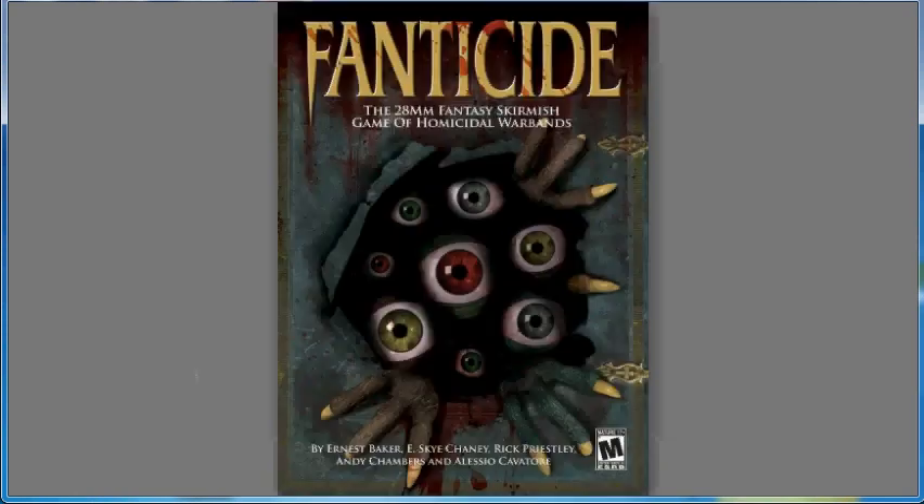Fantaside, which I talked about a little earlier with multiple new starters, is now funded. They have about $13,300 in and this project will end on September 11th. Fantaside is a go.